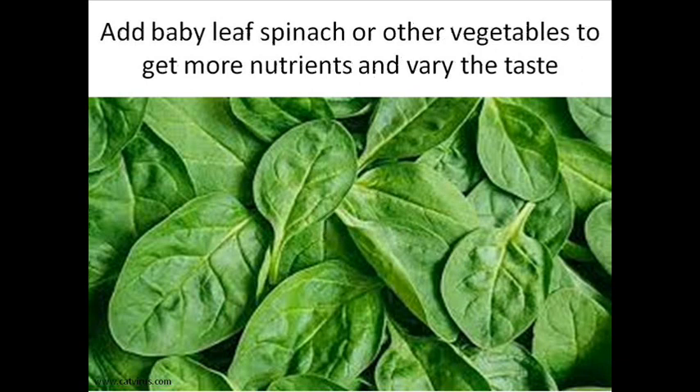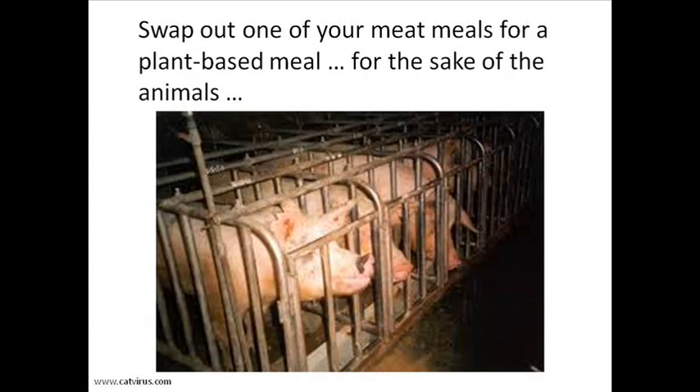Ring the changes with additions such as baby leaf spinach, crumbled nori sheets, fresh herbs, or ideas of your own to obtain more nutrients and to vary the taste.